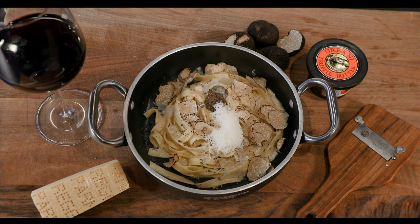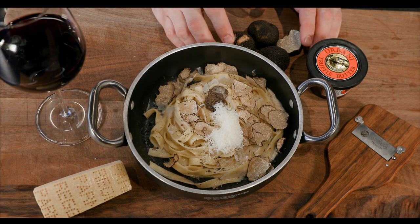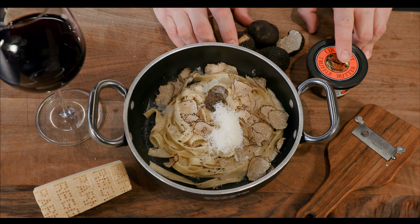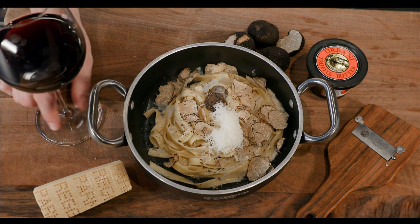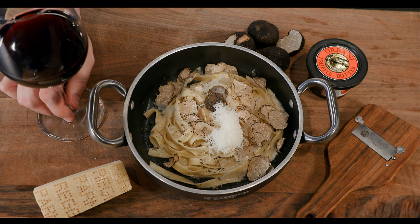Parmigiano Reggiano 24 months, black summer truffle scorzone, black truffle butter by Urbani, grey shaver, tagliatelle. Pairing: La Mole di La Mole Chianti Classico. Welcome to the Black Truffle Festival!